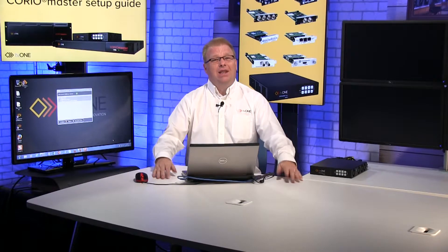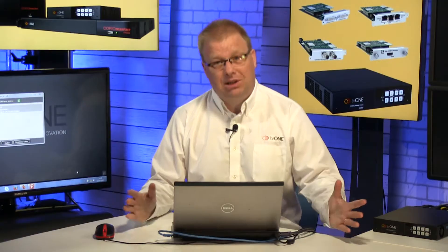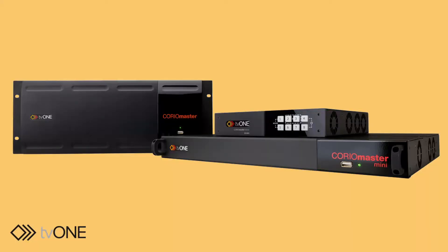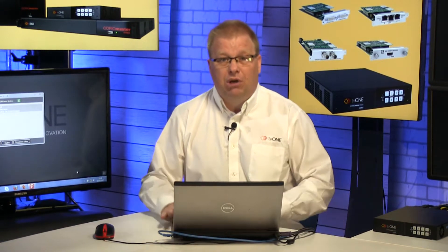Hello, welcome to the TV1 Trading Academy. This is the first in a series of masterclasses where we're going to show you how to set your Choreo Master up to create a video wall like this. I'm using a Choreo Master Mini, but everything in this little series is also applicable for the Choreo Master Mini and also the 4RU Choreo Master as well. This first short video covers how we set up our unit in terms of networking between my control PC, which is going to be running Choreographer design software, and my Choreo Master.